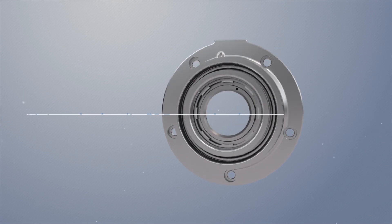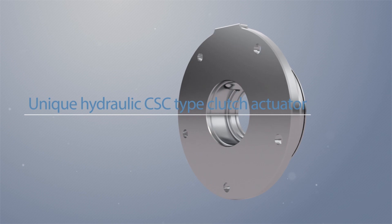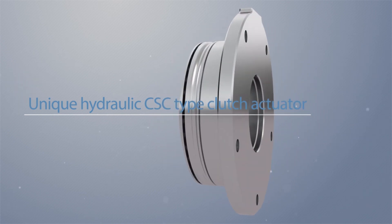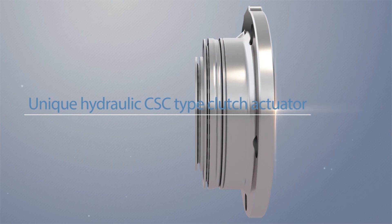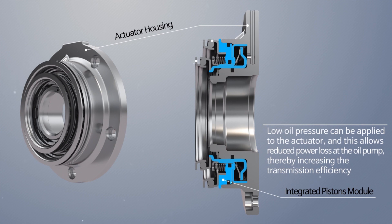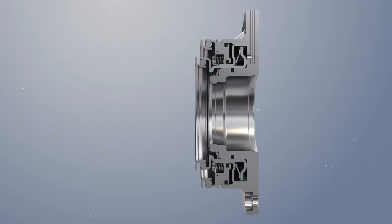In our unique hydraulic CSC type clutch actuator, two pistons are nested in one piston bore with a relatively large piston area. Because of this, a high actuating force can be obtained with a smaller actuator. Therefore, low oil pressure can be applied to the actuator, and this allows reduced power loss at the oil pump, thereby increasing the transmission efficiency.